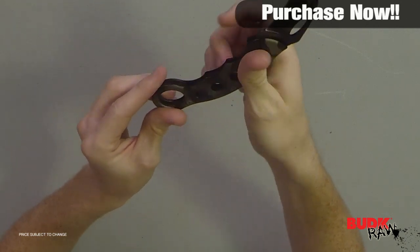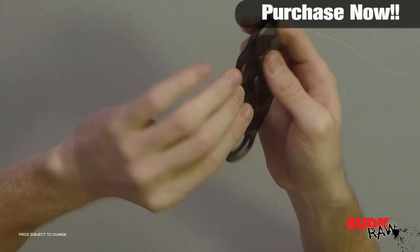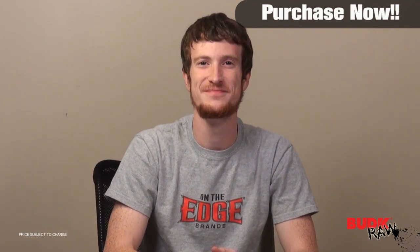It's just a good knife. It's definitely not going to break the bank. It's a good little knife. Check it out. Thank you.